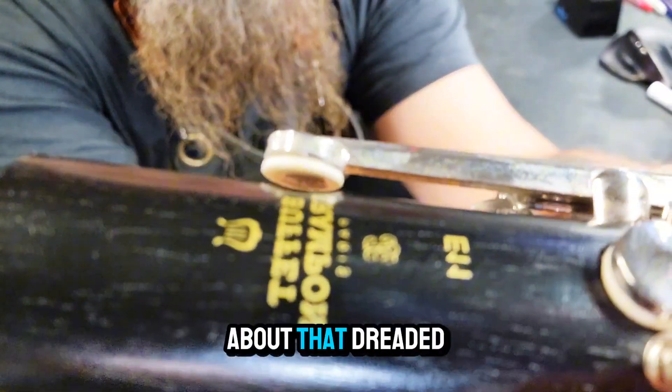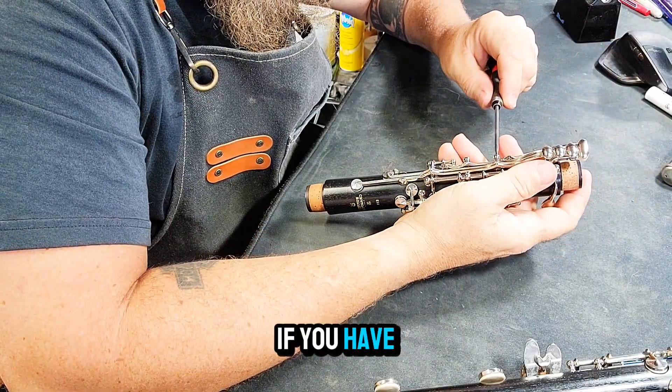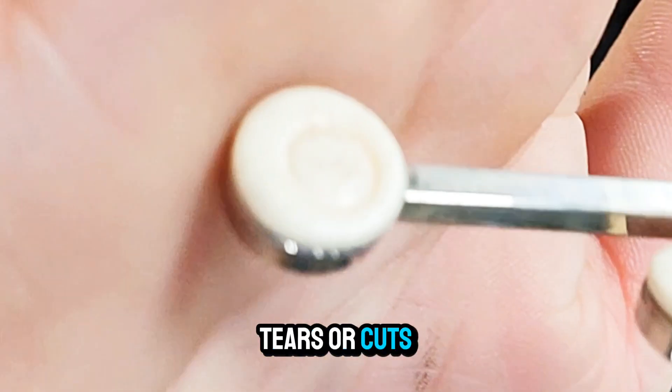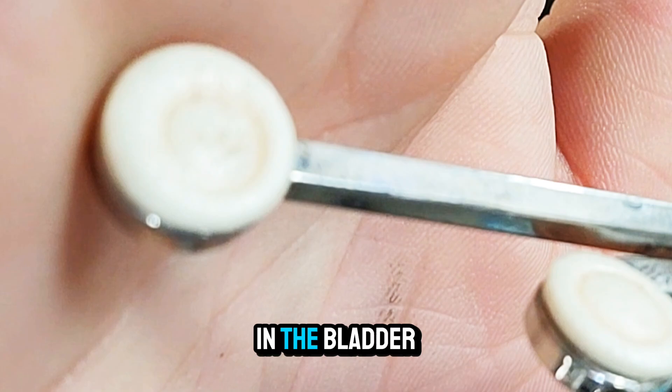It's the middle of the concert and your solo is coming up. Are you worried about that dreaded squeak like you had in rehearsal? Do you know if you have a leak or a torn pad? Have you ever looked closely at your pads for tears or cuts? Look right here at the middle of this pad and you can see the tear in the bladder skin.